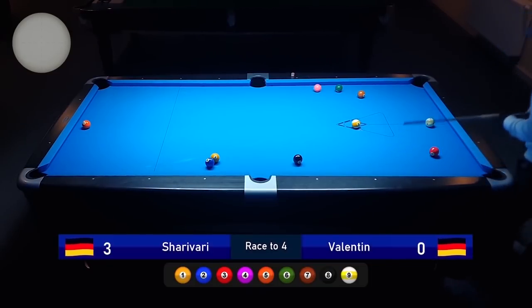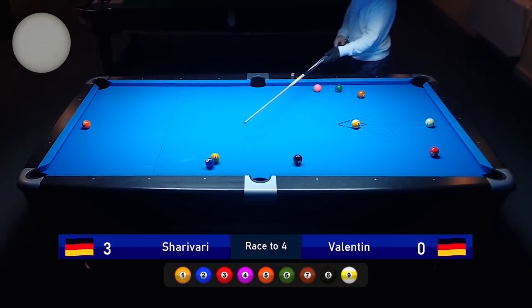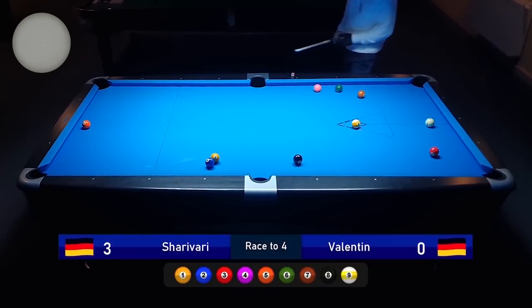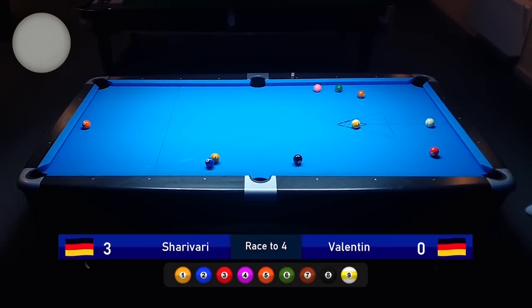This time I made no ball and Valentine has to play a safety shot. But the good thing is when the one and two are very close to each other, you can play the one ball into the two and you'll know exactly where the one ball will stay. So you can concentrate 100% on the cue ball.